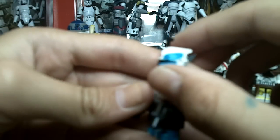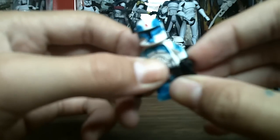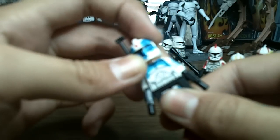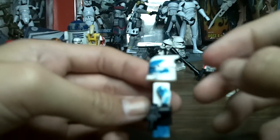Commander Wolffe. I did his head — if you can see that, he has the missing eye and the scar on him. But this one is not a neat custom. I really wanted to do this one, but it didn't come out that neat. This was done with Sharpie, as a lot of my customs are.